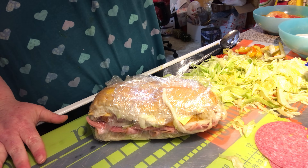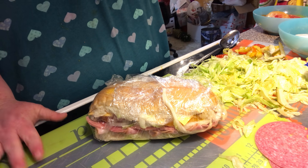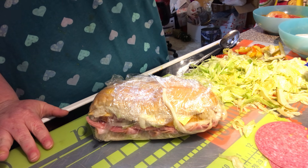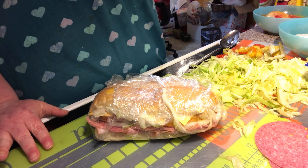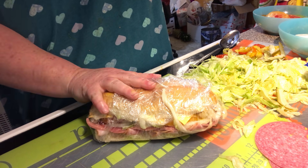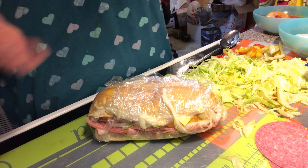They only made them on certain days — Thursday, Friday, and Saturday. If you were at the store in the evening at closing time, they would come on the speaker and say 'Blue light special on the submarine subs — half price!' and they would clean out. But they made so many that they kept making them so they were always fresh, and the next day they would make more.